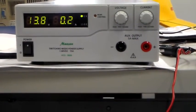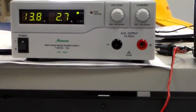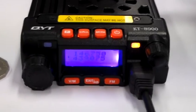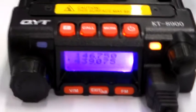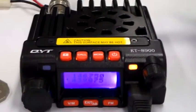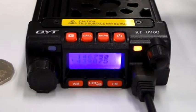Let's see what current that's drawing. It's drawing less current — only 2.7 amps — and it's delivering 15 watts. I did check the power setting; it is set to high. I went through the menu settings and had a look. So it looks like it doesn't deliver 25 watts on 70cm, and it doesn't deliver 25 watts on 2 metres either. Exaggerated claims, but still, for the price — 15 watts on 70cm and 20 watts on 2 metres is not bad at all.